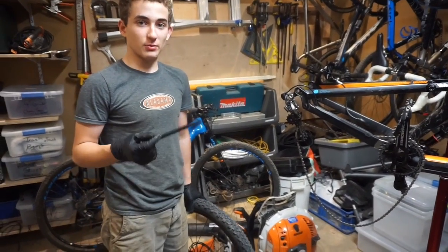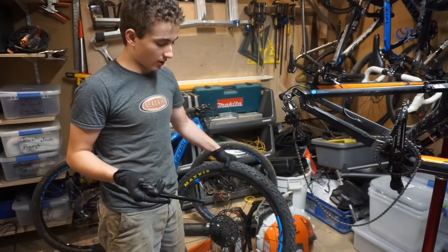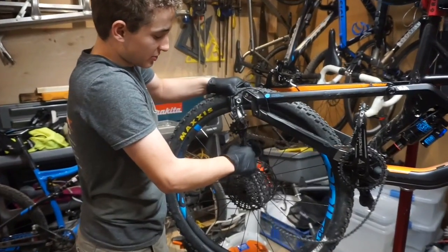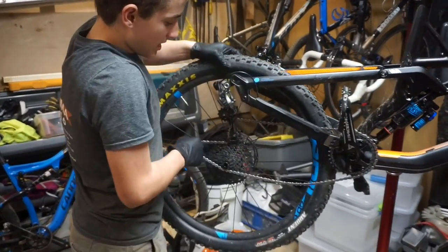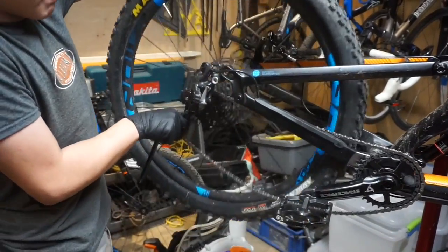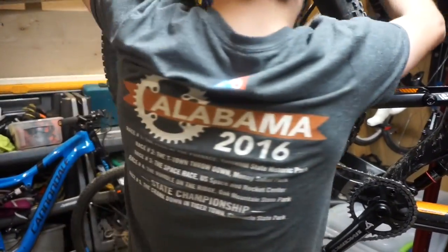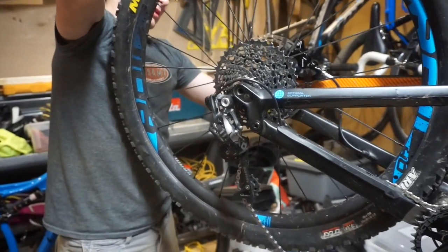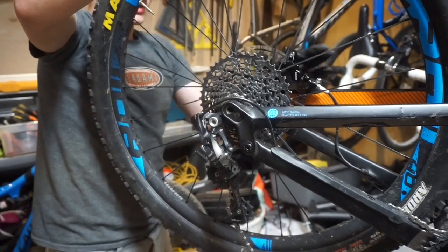Once we've gotten our brake pads cleaned and you're satisfied, go ahead and take your rear wheel or front wheel — depending on which brake pads you're working on — make sure the clutch is locked, and slide it back into place. Take your through axle, slide it through, and crank it down.